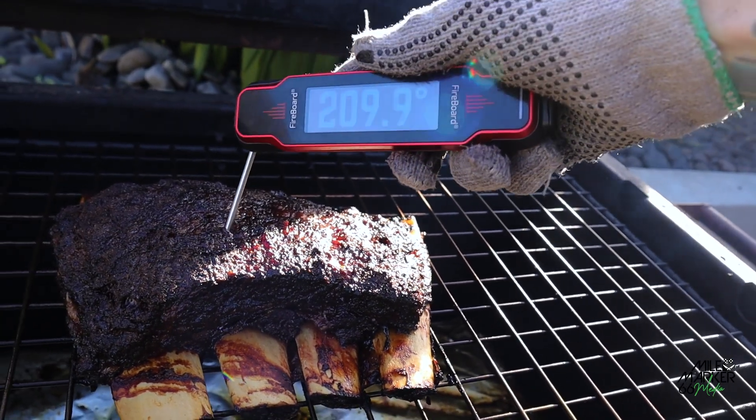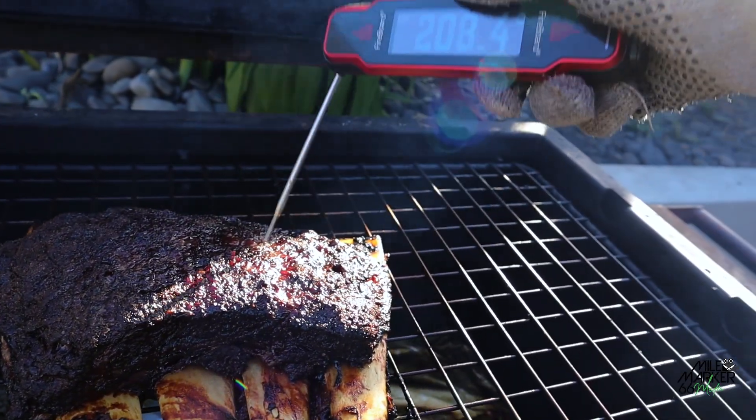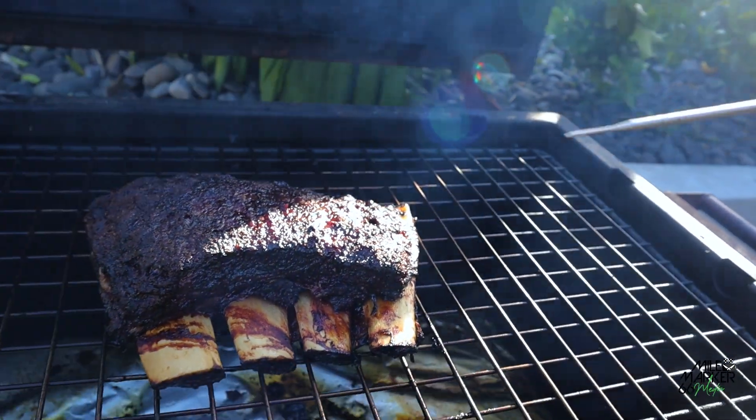That's probing beautifully tender, sitting around 211-212°F. That's exactly where we want them. Let's get them off.